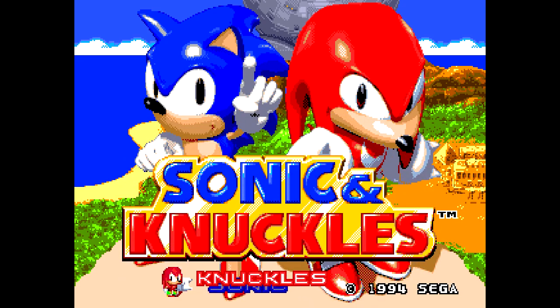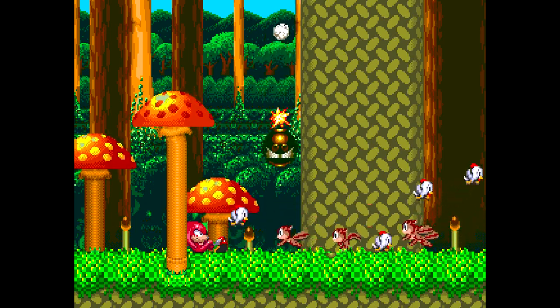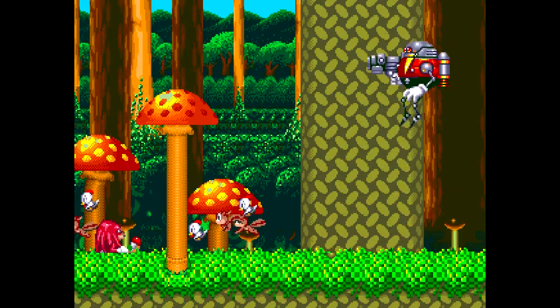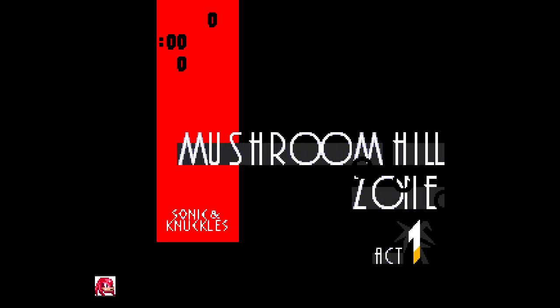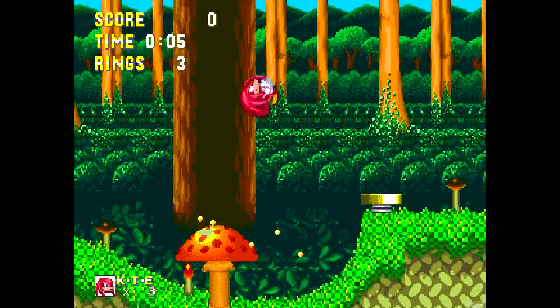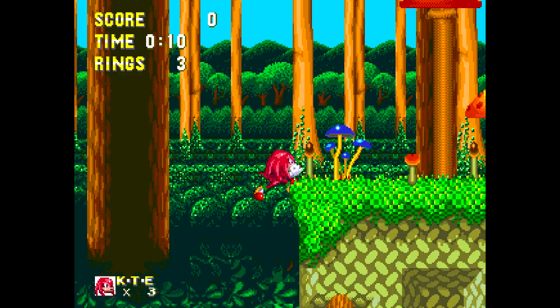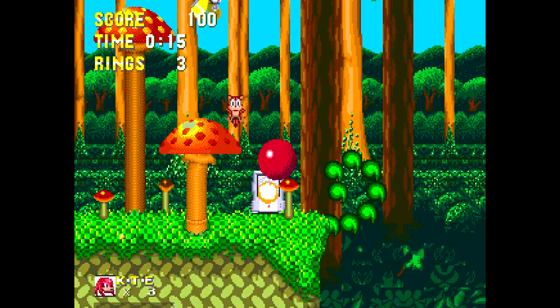I'm going to play as Knuckles for this video, because we will probably play through Sonic as well when we do the complete Sonic 3. When I got Sonic 2, I didn't end up getting Sonic 3, but I did get Sonic and Knuckles because I was very excited to play it. I always counted this as Sonic 4 in my own mind.